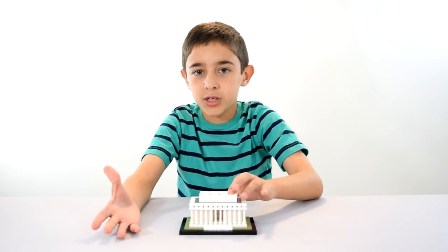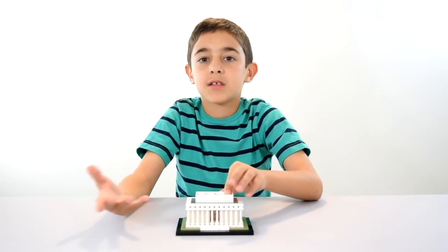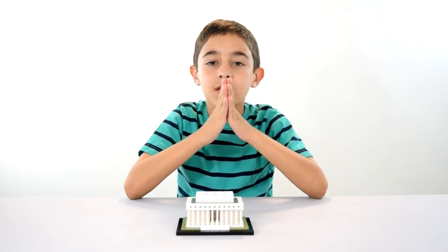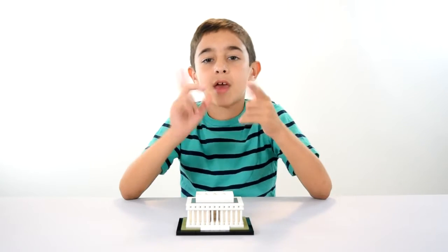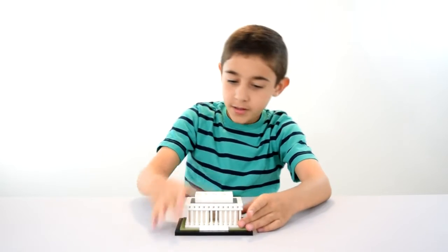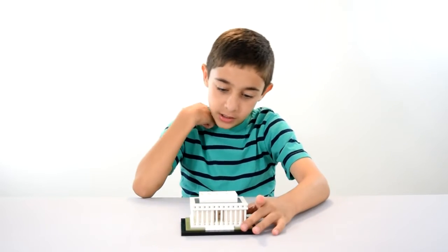It's a very nice set because there are no instructions — you design anything that you want. But it's all white pieces with some glass included, like windows and stuff. So that will be really fun to show you guys. And I like this set very much — hope you guys did too. Small, but very nice and very detailed, I must say.